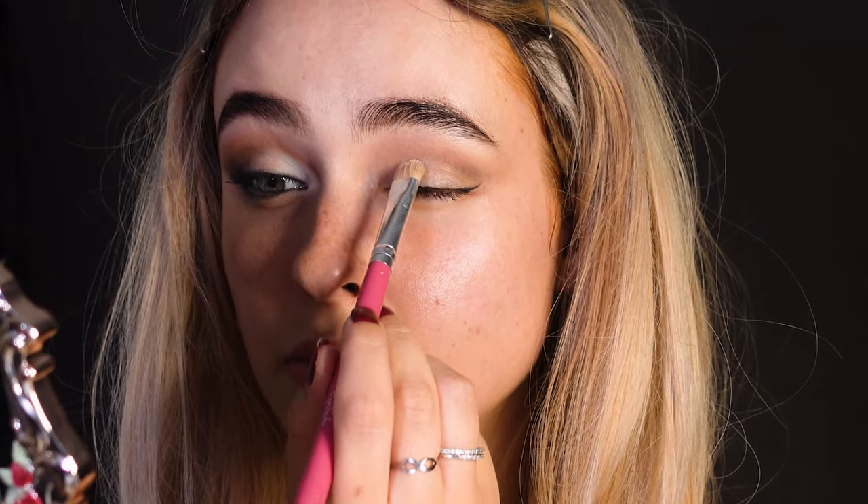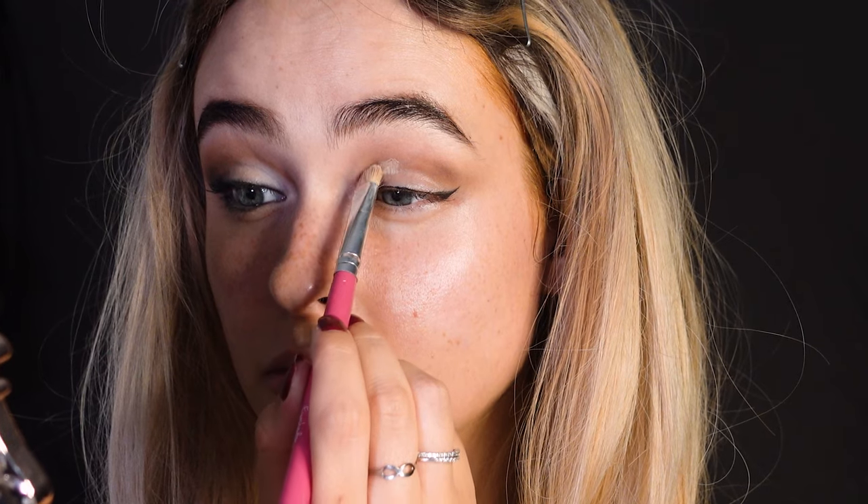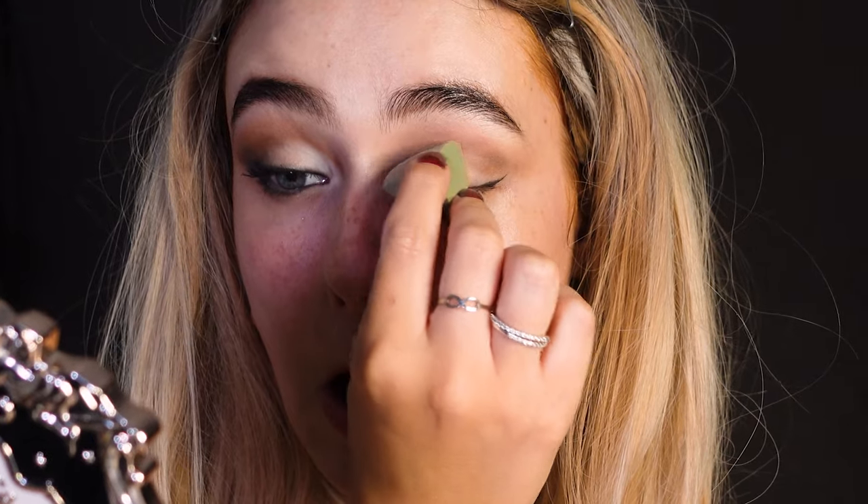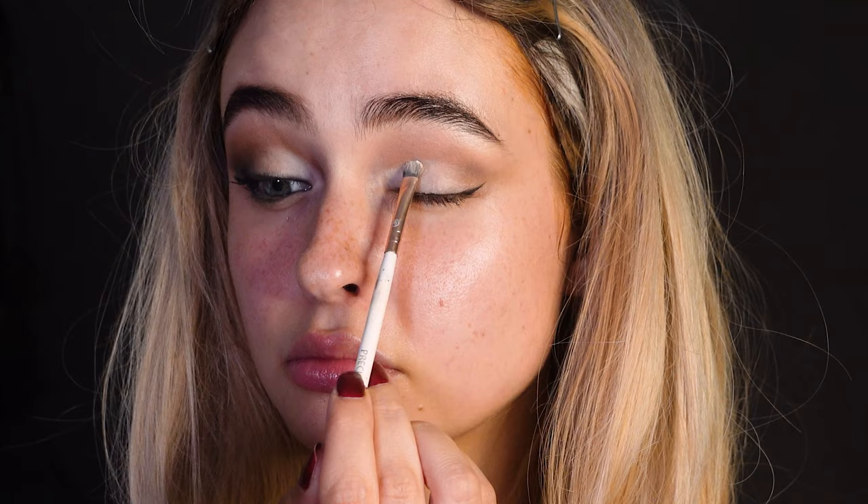Take a flat brush with some concealer and make a cut crease. You're going to want to drag the cut crease very close to the inner corner and stop at around the halfway point of the lid. Then set it with some white eyeshadow.